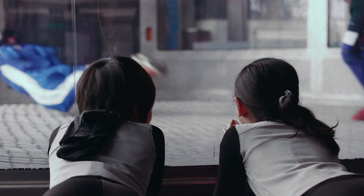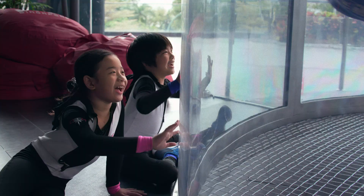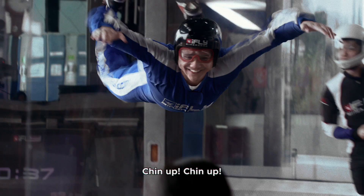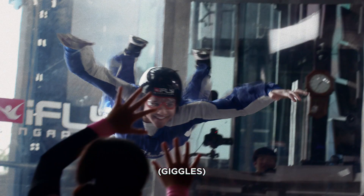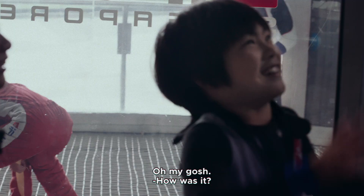It's quite tense. Straighten your arms. Ah! He's sliding. Yes! He's doing awesome, but his hands have to be level. I think he's doing good. Oh my gosh! That was good.